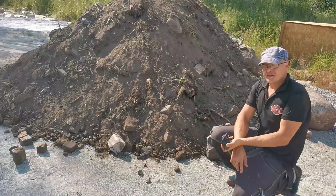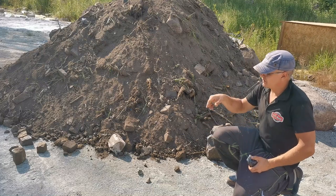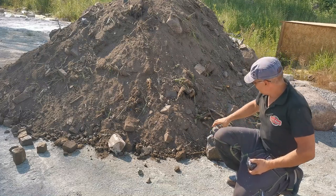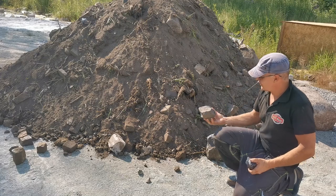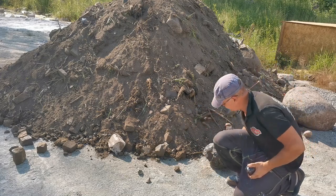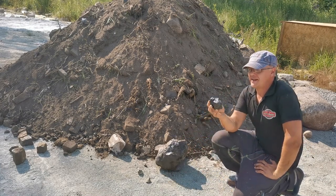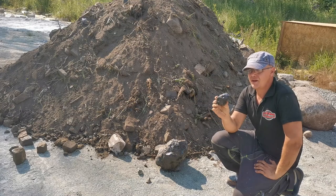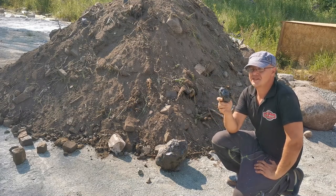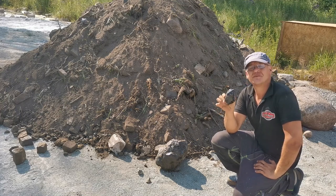Hi, welcome to a new episode. I just got some free material — they're going to bring some more, around 80 tons or so. But in this batch I got some interesting black shiny rocks, like the size of this one. Here's a smaller piece, and it may be obsidian. So let's see, I'm going to try to make something fun from it.